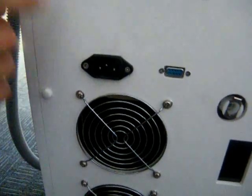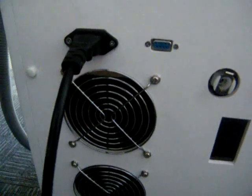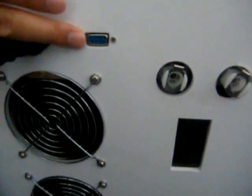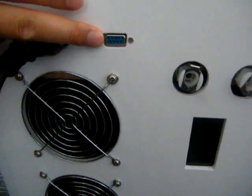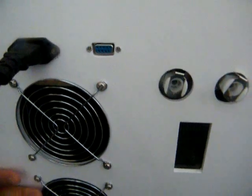Every time you use the machine, you can use the power line to insert the socket. And this one is RS232. This socket is used for upgrading the software of the machine in the future.